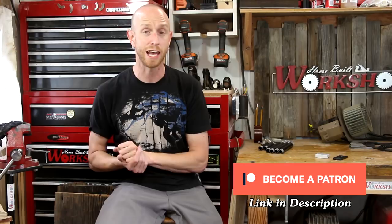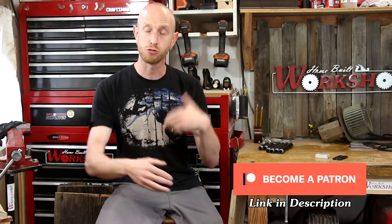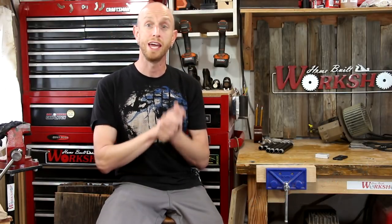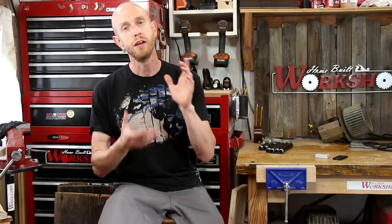If you enjoyed this video and this project, go ahead and give it a thumbs up. Also don't forget to subscribe to my YouTube channel. Down below you'll find links to all my social media as well as links to my website homebuiltworkshop.com, where you can pick up some t-shirts and stickers and find write-ups on each project. I'm also now on Patreon — if you're interested in becoming a patron there's a link in the description. I would definitely appreciate the support. Thanks a lot for tuning in everybody, take care and we'll see you later.